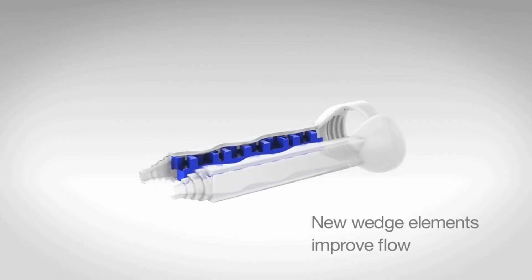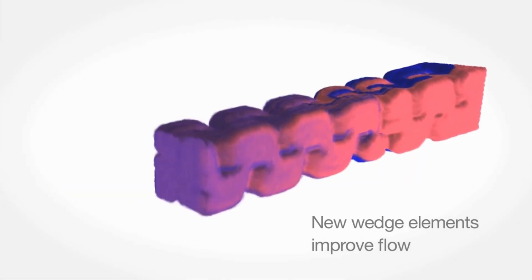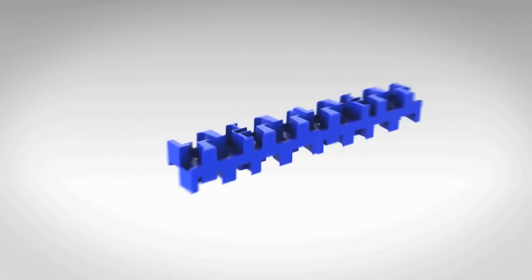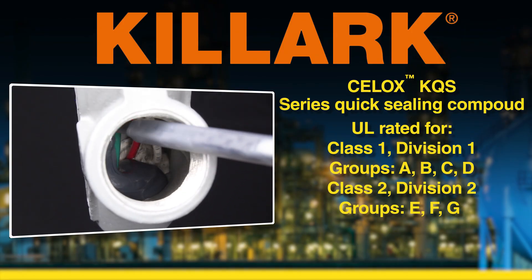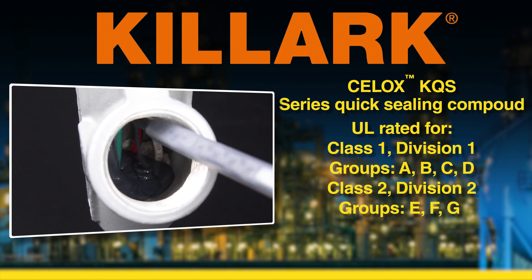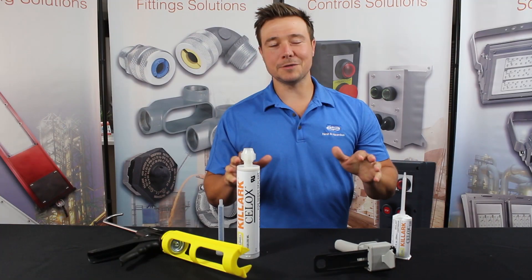The two-part epoxy resin is mixed through a patented wedge designed to improve flow and create a stronger adhesive bond. The Sealox KQS series quick sealing compound is certified and rated UL for Class 1 Division 1 Groups A, B, C, D, and Class 2 Division 1 Groups E, F, G.